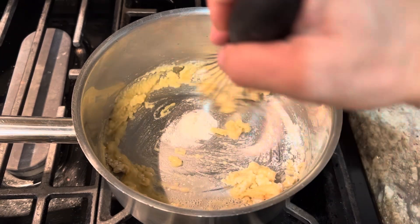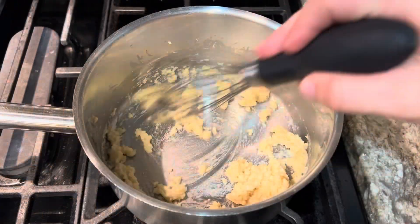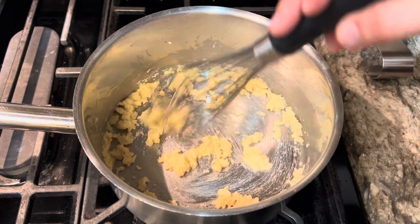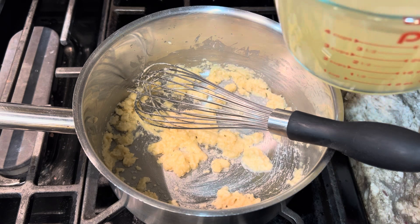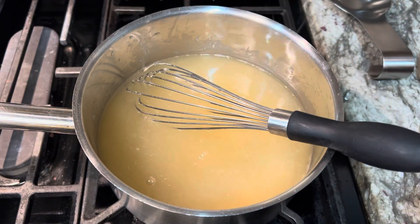I'll let that roux cook for about a minute. A roux is cooked — not really looking for any color on that, just want to cook it so that you don't taste raw flour when it's done. I'm gonna go in with four cups of turkey stock.